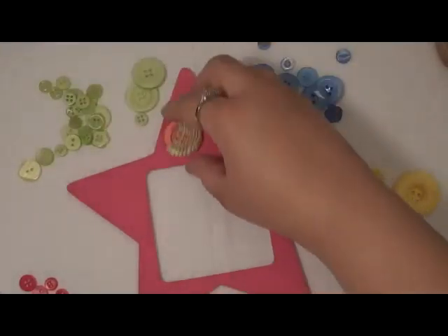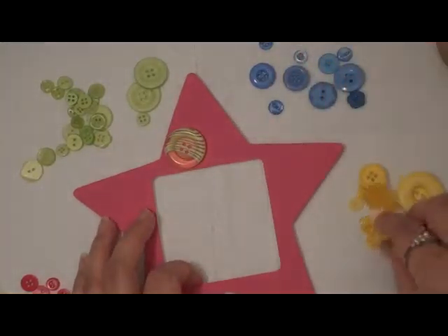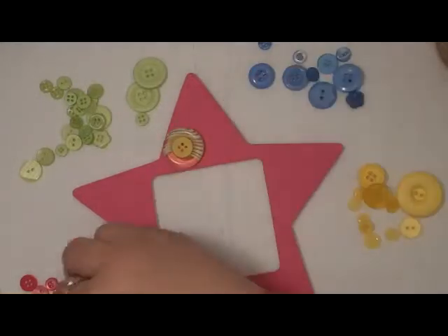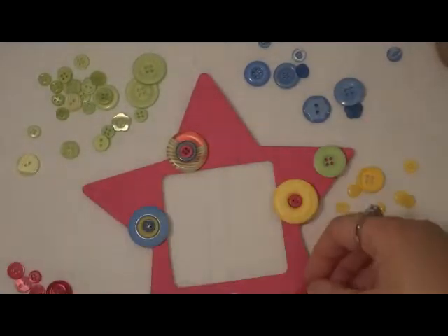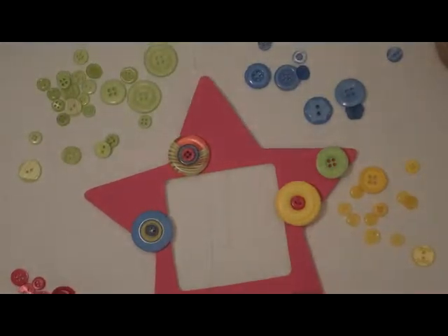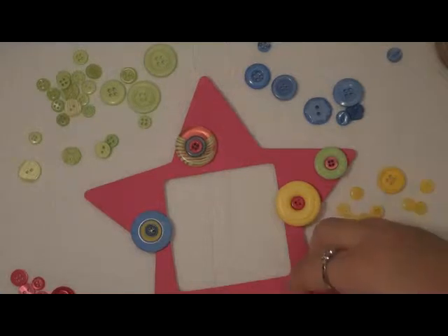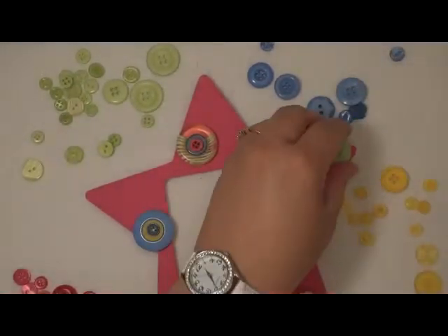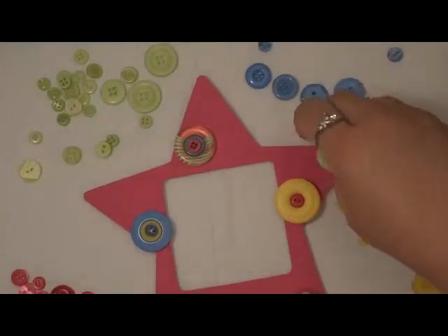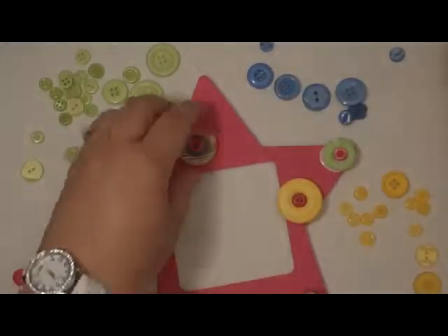This one has a big gap, so what we can do is put a smaller button inside it and then a blue or pink one on top. I have these green buttons and I'll be using more of a balance. I'm just putting them randomly now. This pink one isn't showing up very nicely, so I'll put a green one on top — this is really cute. I think this arrangement of buttons looks good so far.